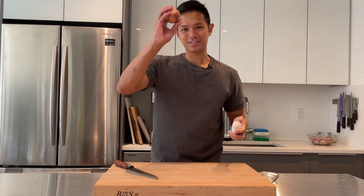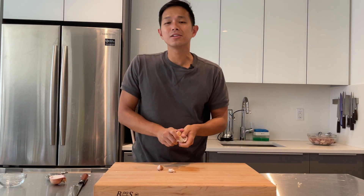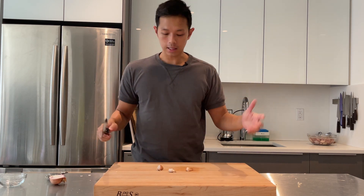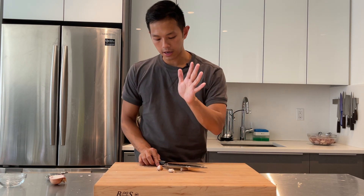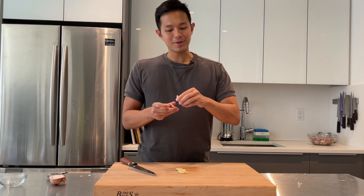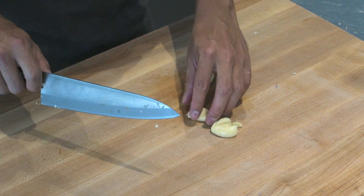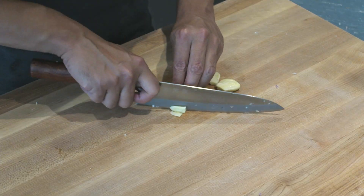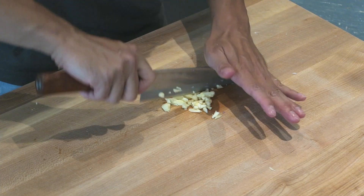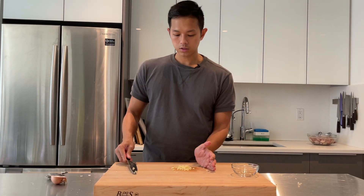Next we need to add some aromatics — shallot and garlic. We'll use about two tablespoons of shallot and one tablespoon of garlic, which is about two to three garlic cloves. If it's a little more or less it's not going to make a big difference — I love garlic anyway. To dice the garlic, smash it behind your knife; it's okay if it gets a little smushed since we're dicing it anyway, and the skin just comes right off. Then cut the ends off and do a rough chop, running your knife through it a couple of times.